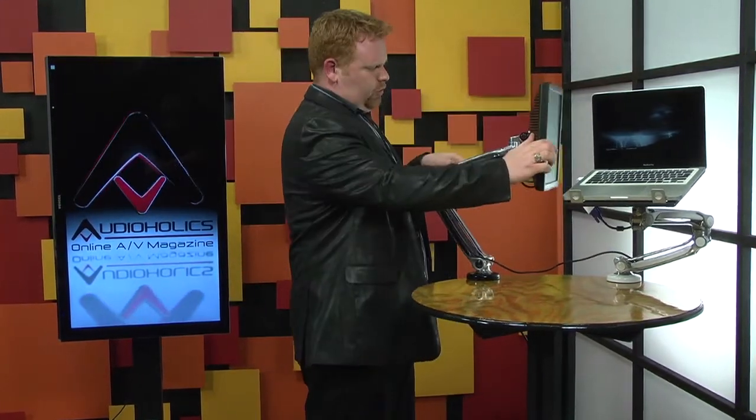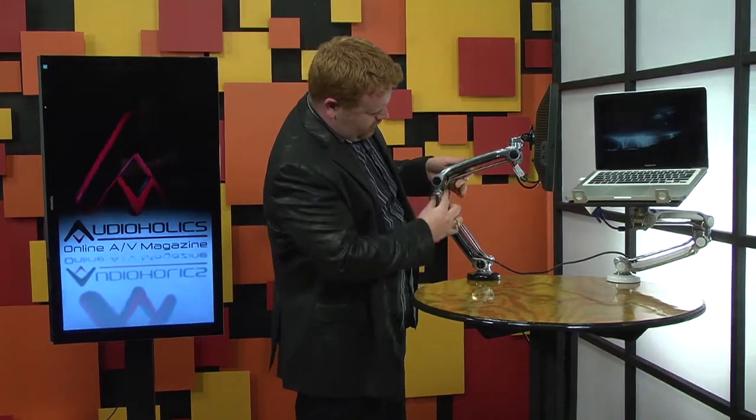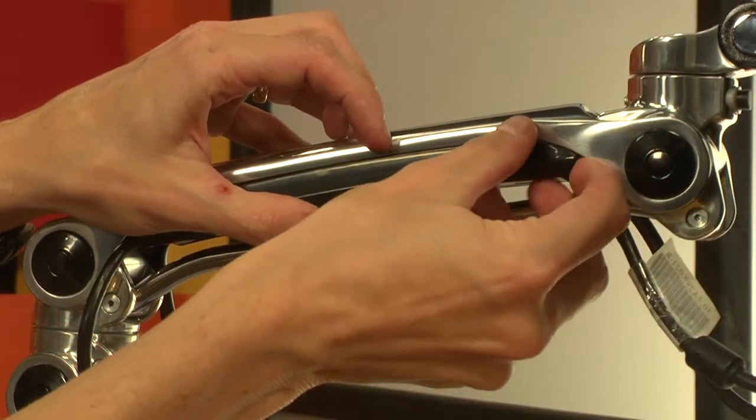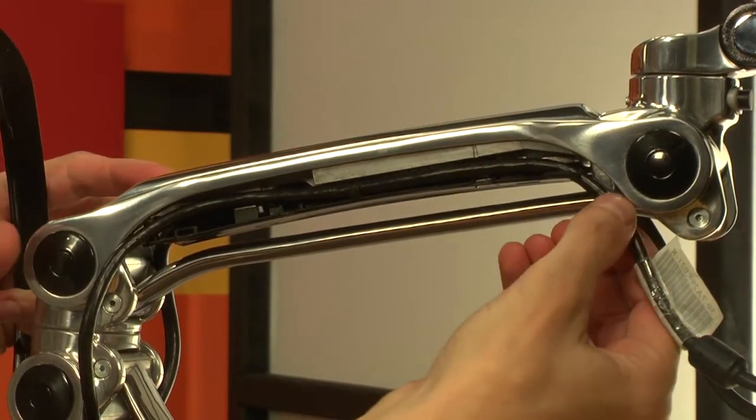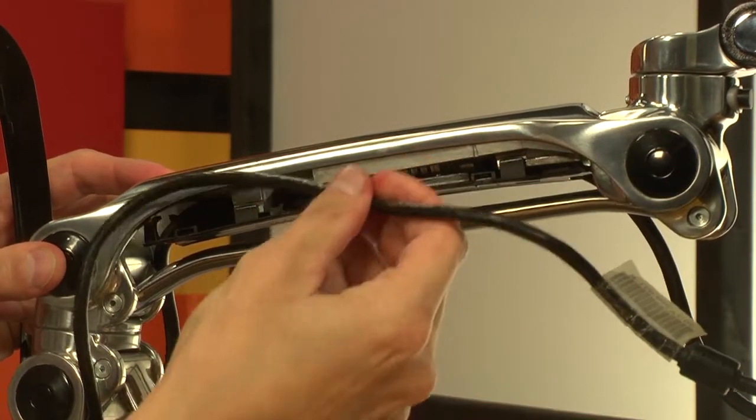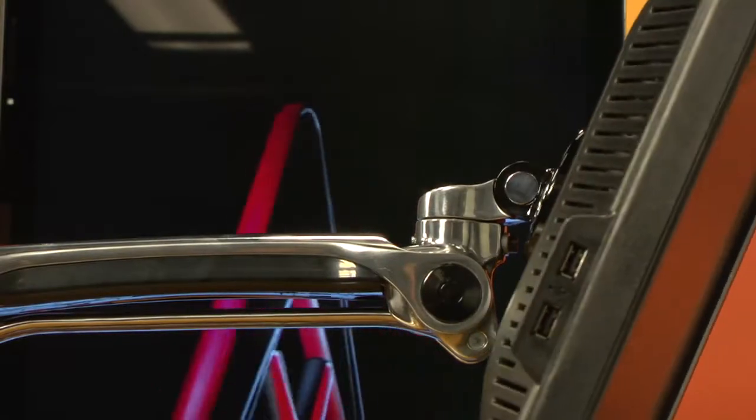Instead of that half-baked cable management scheme you've probably seen before, this one actually works. You can route your display cables right through the arm and secure them behind these black clips — or if you're using the white mount, white clips. Once everything's in place, you just cover the arm with those clips, and your Levitate is still free to bend and move in any direction you want while cleaning up your workspace. Very convenient.